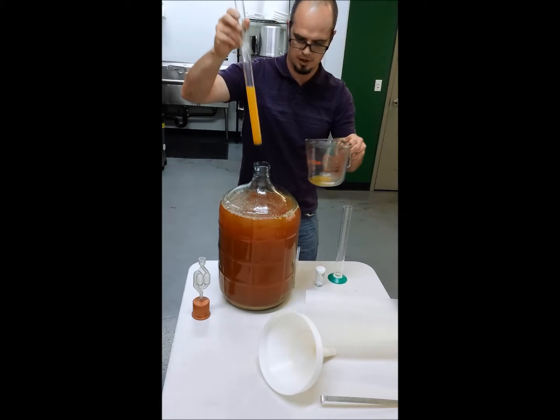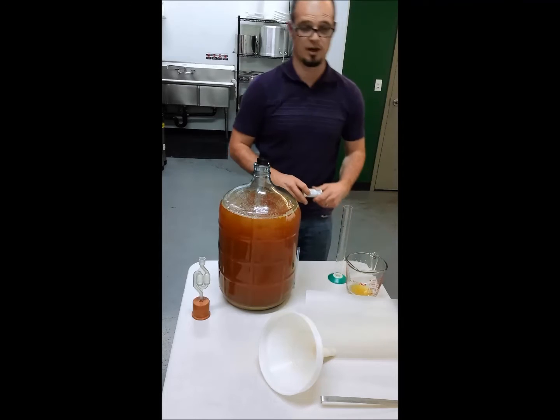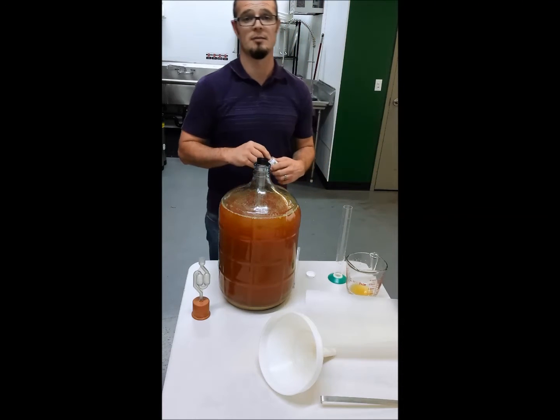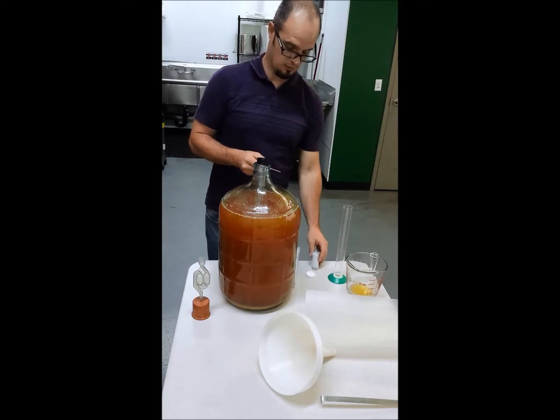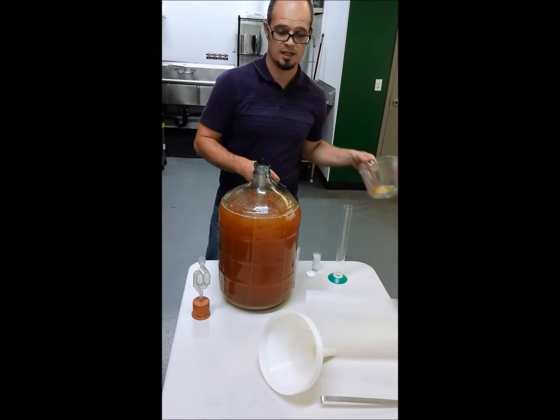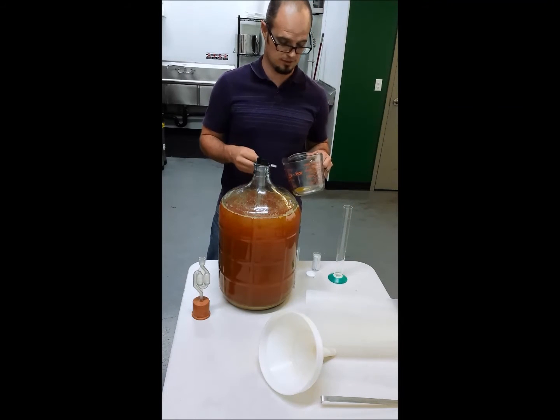We don't need a whole lot. The reason why we only need a little bit is the first thing we want to do is figure out what the pH is. As I mentioned on my website, hardciderhub.com, your pH is an inverse relationship with your acid levels.